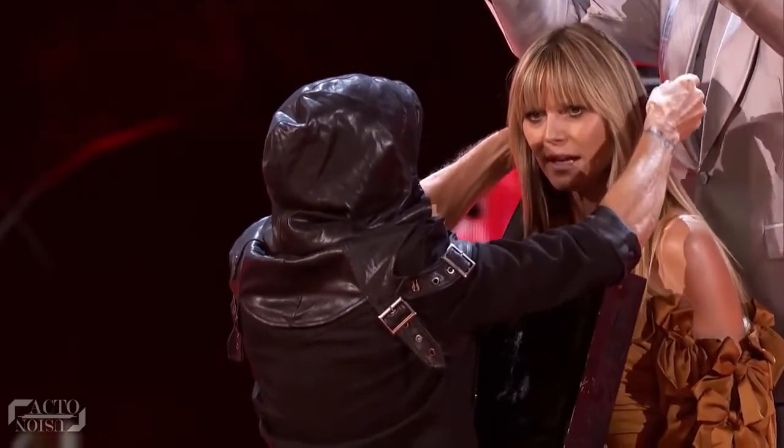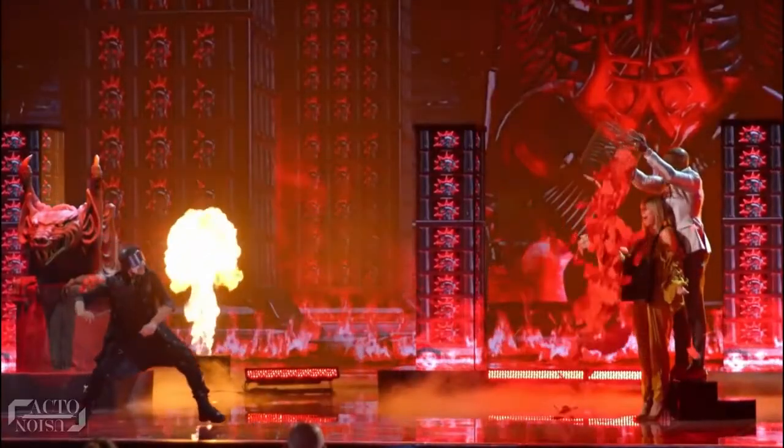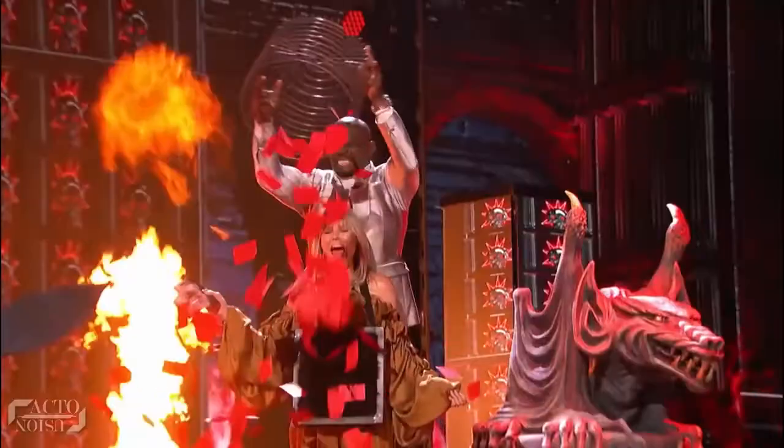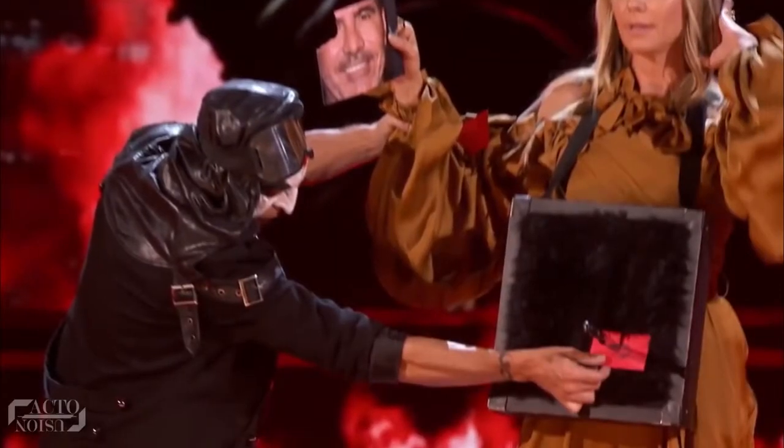Mickey then puts a blackboard target on Heidi's neck. As soon as Terry dumps the contents of the basket over Heidi, Mickey throws a knife heading straight towards Heidi. Magically, the knife hits the exact same envelope which had the torn piece of Simon's photo, thus leaving everyone stunned.